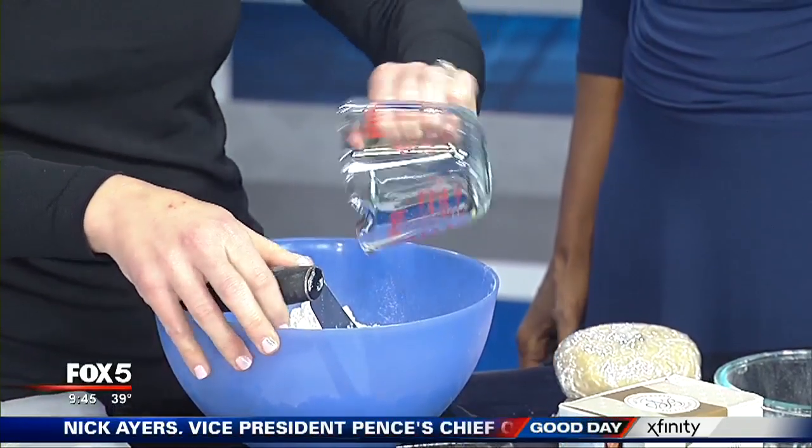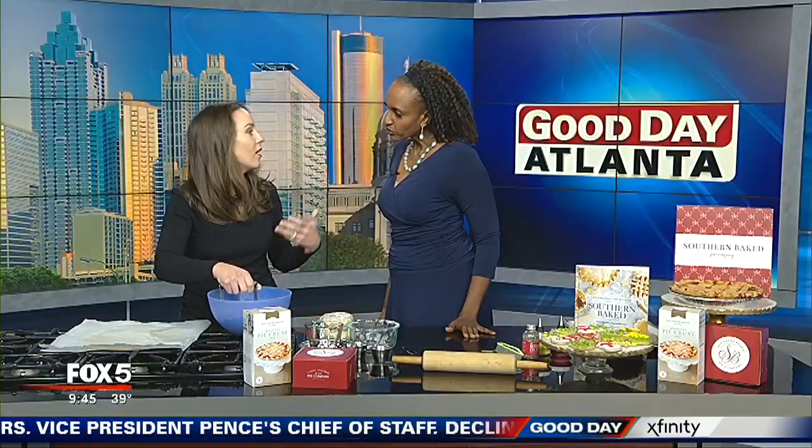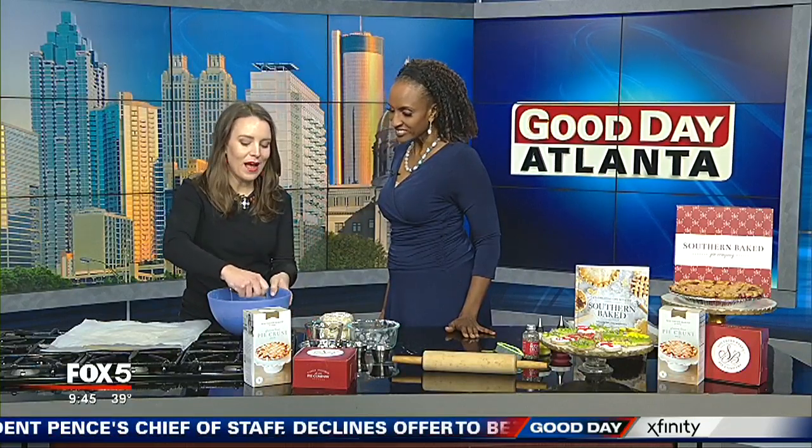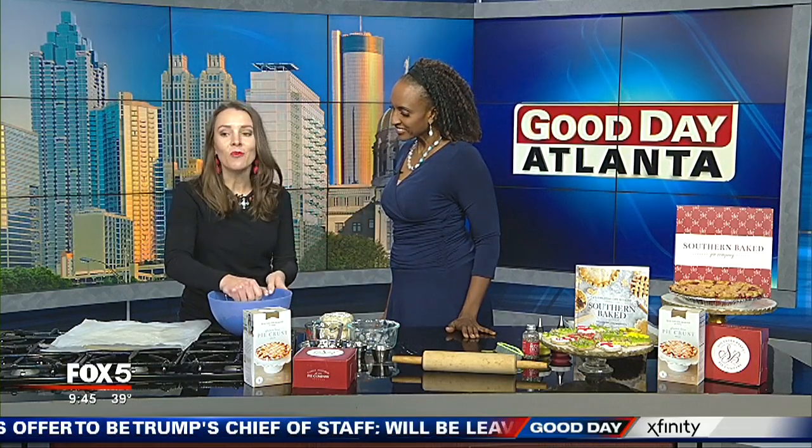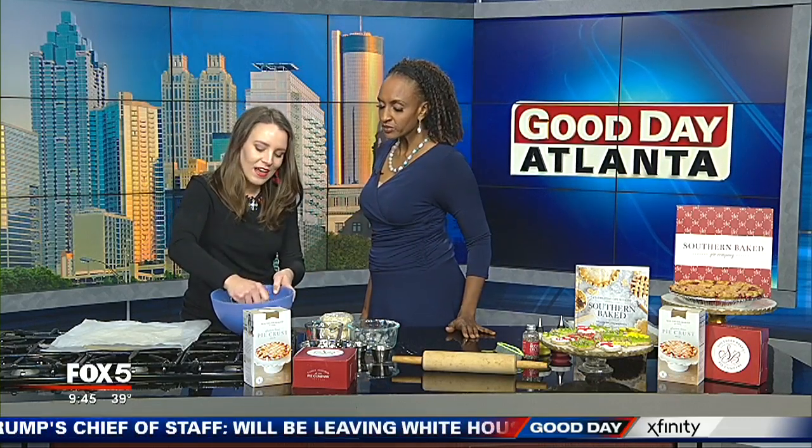Then add in your water. All of our customers come into our pie shop, Southern Baked, and say, 'What makes your pie crust so good?' And what it is, is we do it by hand and we don't add too much water, which keeps it from getting tough. So that's one of the keys.